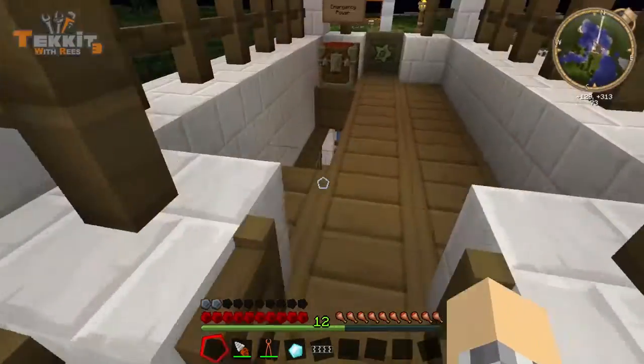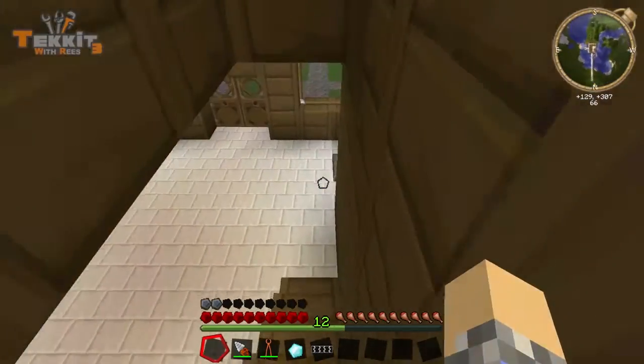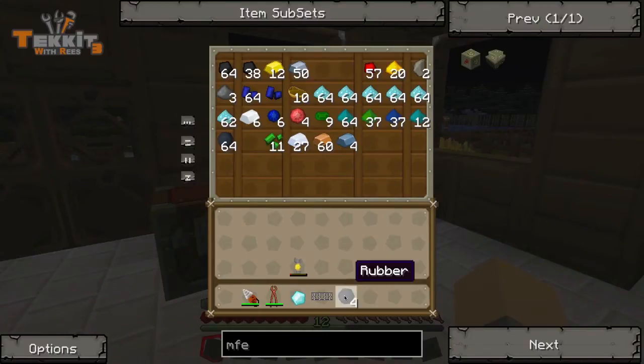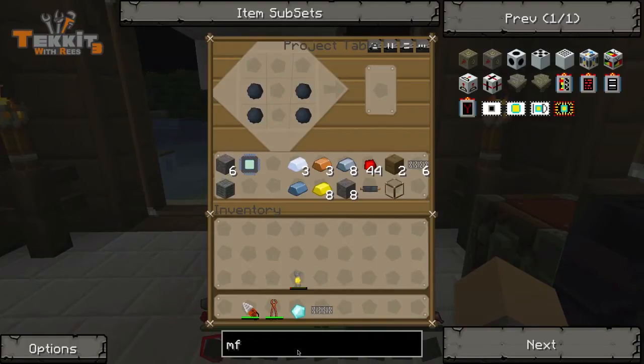I'm going to go make some boots. I've been saying I'm going to do it, so I'm going to go ahead and do it right now. Because I've taken a lot of fall damage with this jetpack just by forgetting it's there. Boots, I think, are rubber, and we just make boots. Let's check.